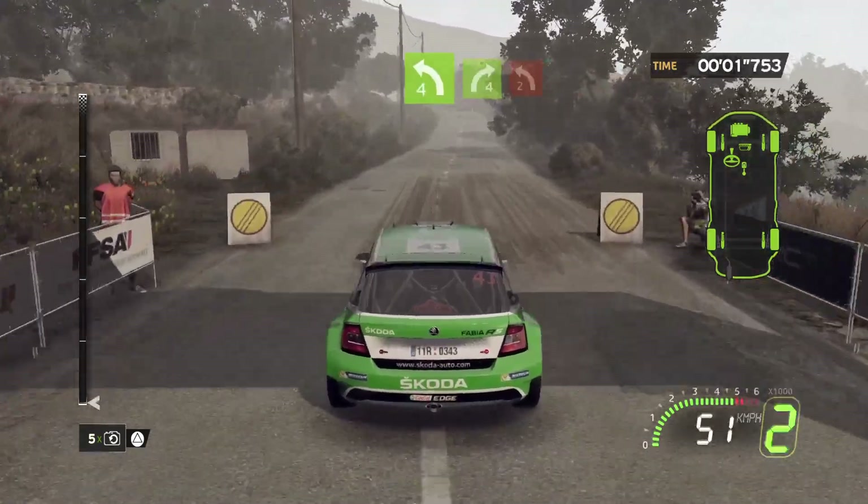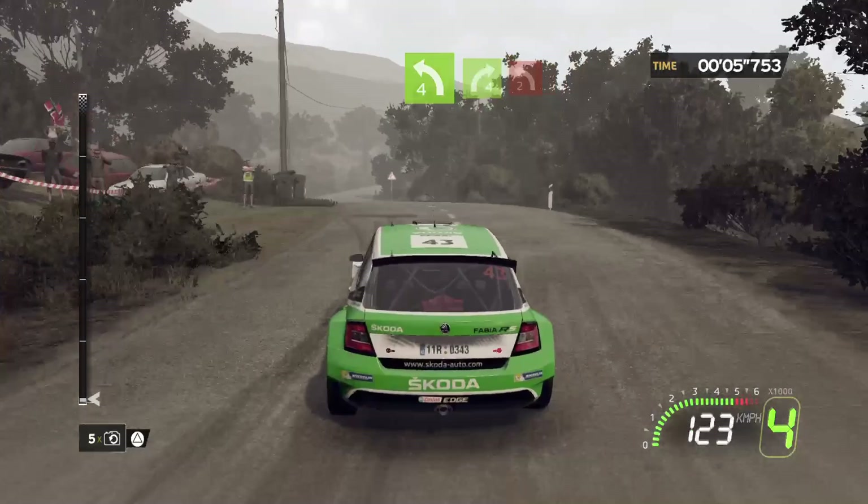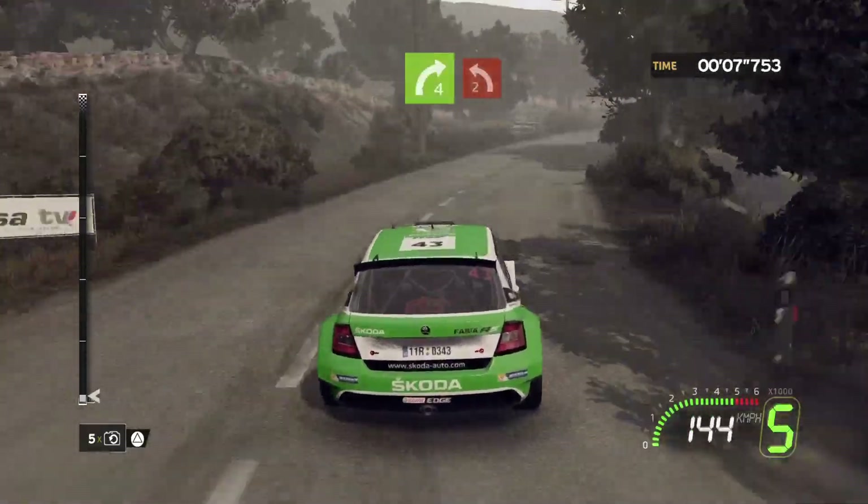Go, go! 150, pressed, left 4, short. 100, into right 4 minus, close hard. Into left 2 plus.